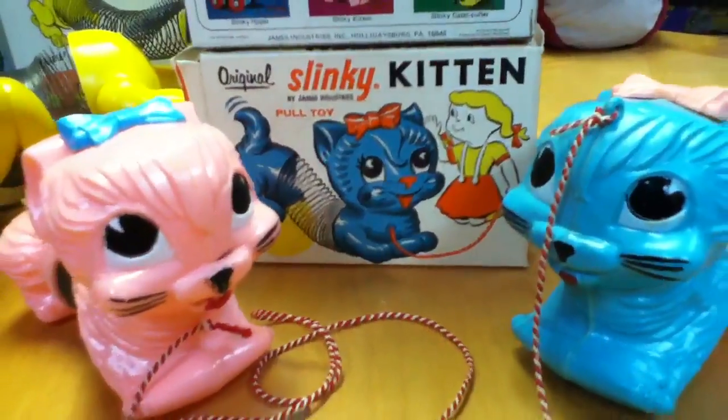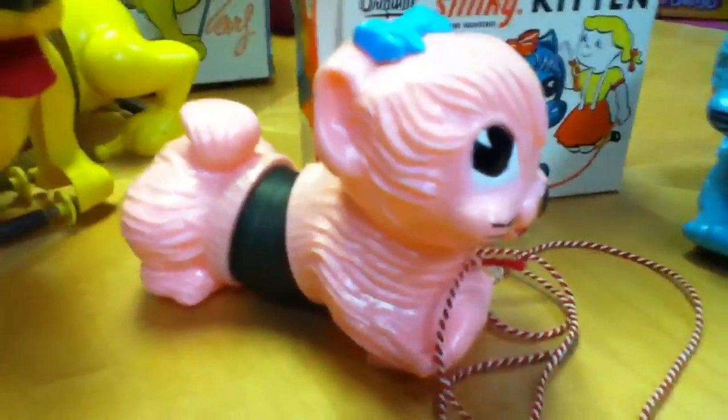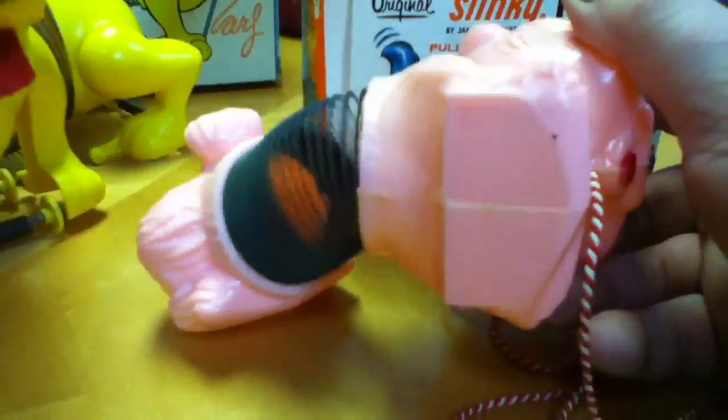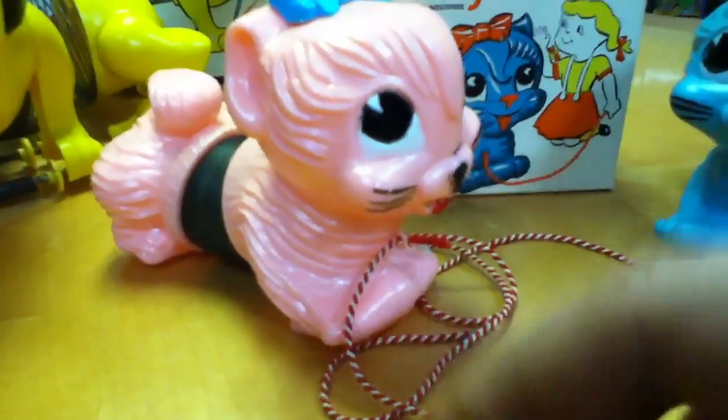They made Slinky Kittens the entire time they made Slinky Dogs. The original Slinky Kittens had metal bodies, but they had no wheels. They sort of shuffled along as you pulled them. This is the original style of Slinky Kitten with the string tied on under its neck.